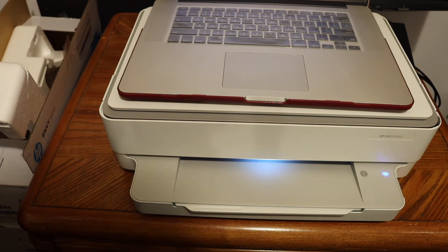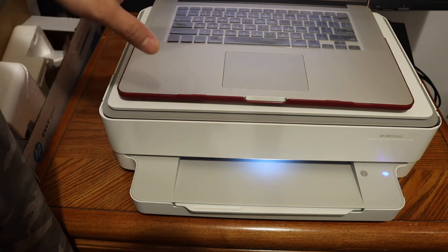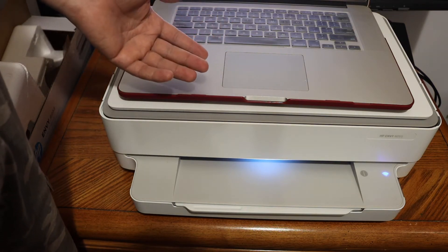Today's video is regarding the HP ENVY 6000 series printer. I am going to show you how to do two-sided printing using your MacBook — you can also use a Windows 10 laptop for that.